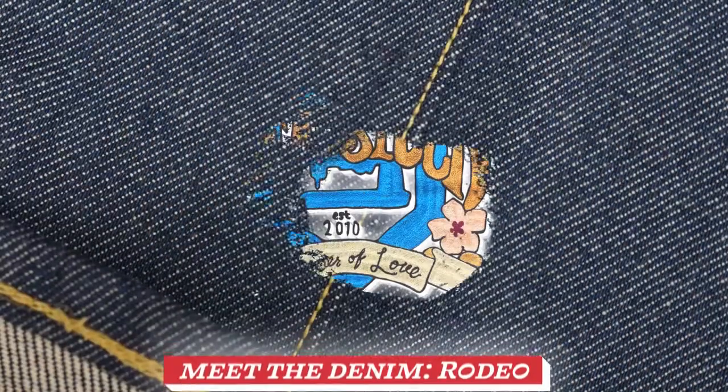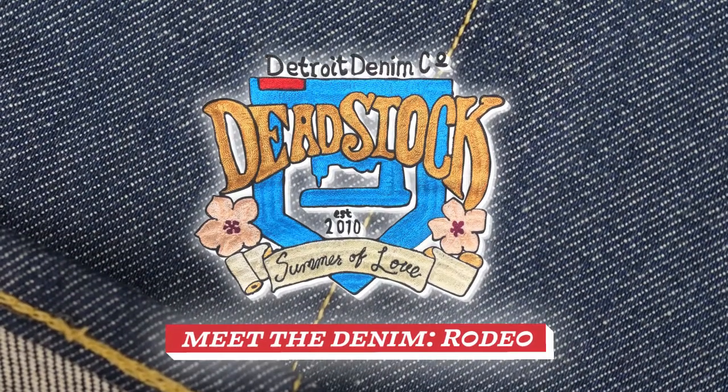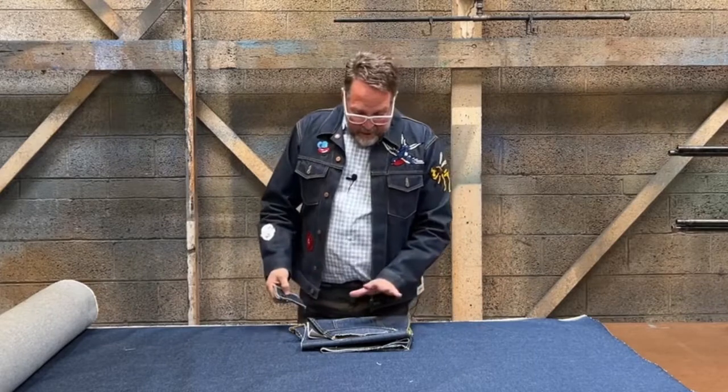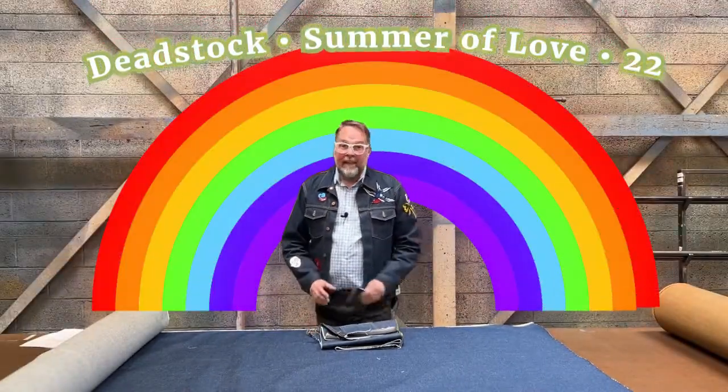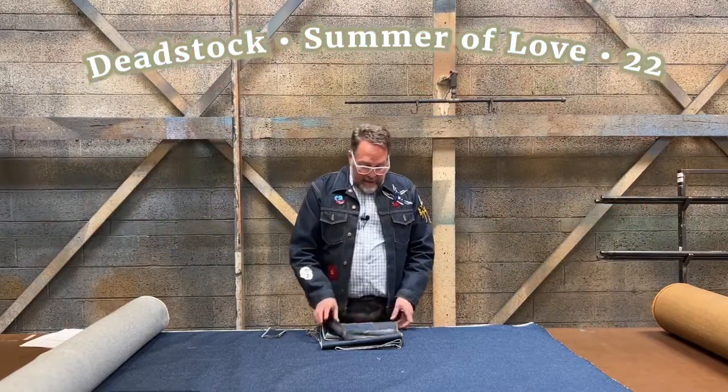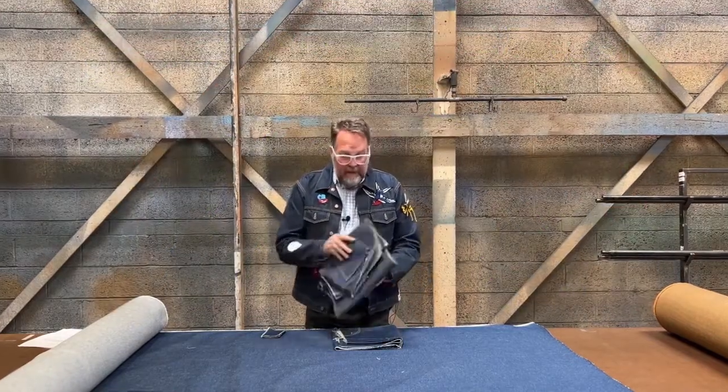You are in for a treat. This is a good one and it's our first Meet the Denim of our collection. Hello, howdy. I'm Eric. I'm here at the sunny Detroit Denim Workshop at our cutting table and I'm here to introduce a denim to you as part of our Deadstock Summer of Love collection. And this is a vintage-y, true vintage, old school, beefy, wonderful denim I'm really excited to share with you.